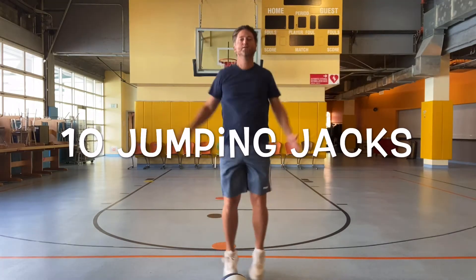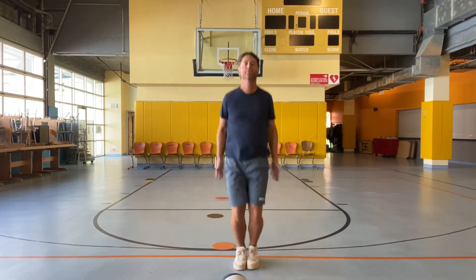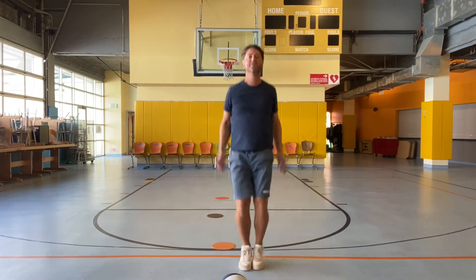Let's go. Ten jumping jacks and then we'll do some windmills, followed by a few other exercises. Ready? Begin. One, two, three, four, five, six, seven, eight, nine, ten.